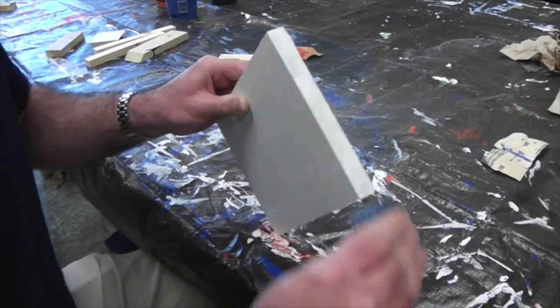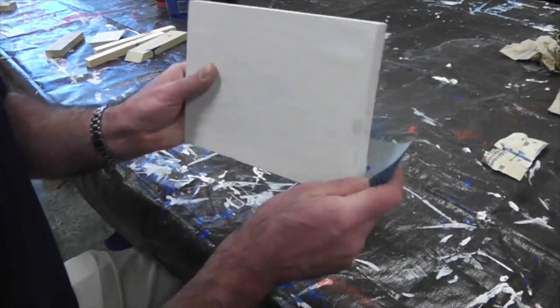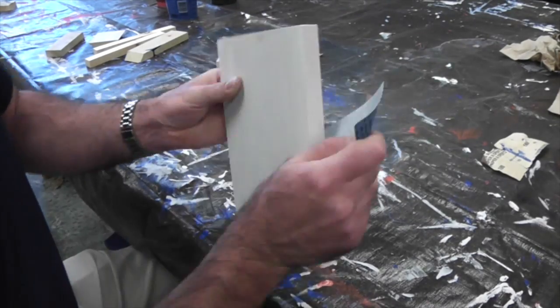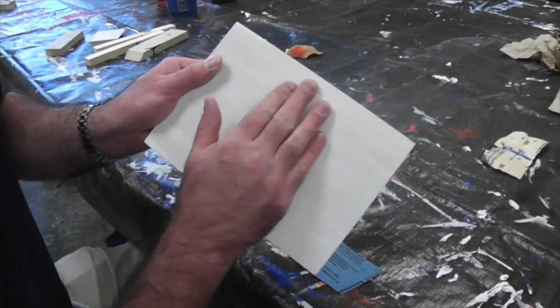Lightly sand after your first coat of primer. Try to get any rough areas, any drips, and just basically smooth out the board before painting your first coat of color.